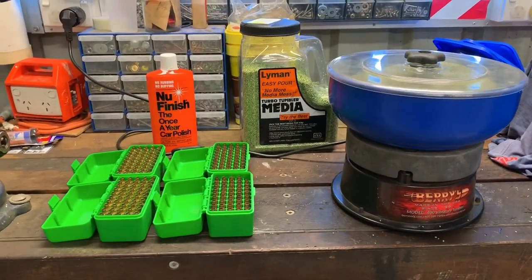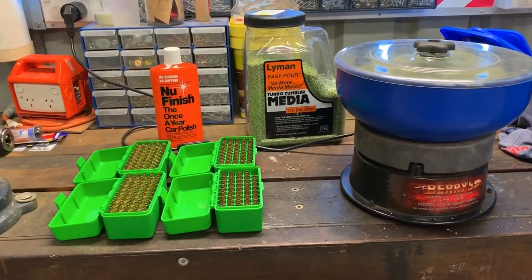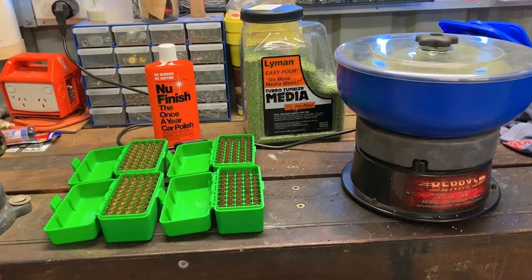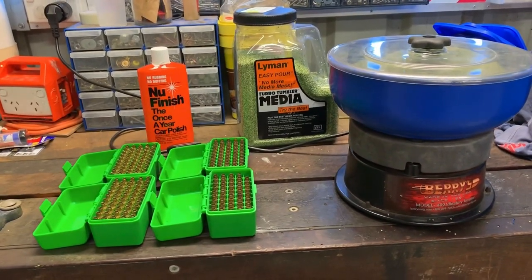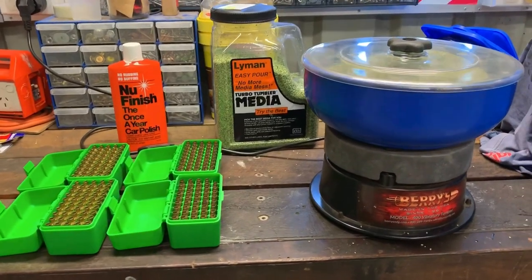Just with the dry tumbler — the brass has been through the sonic cleaner, it's done all the case prep. We've full-length resized it, chamfered the necks, trimmed it, done all the flash holes. Now this is basically just the last stage of getting the brass shined up before we reload it.